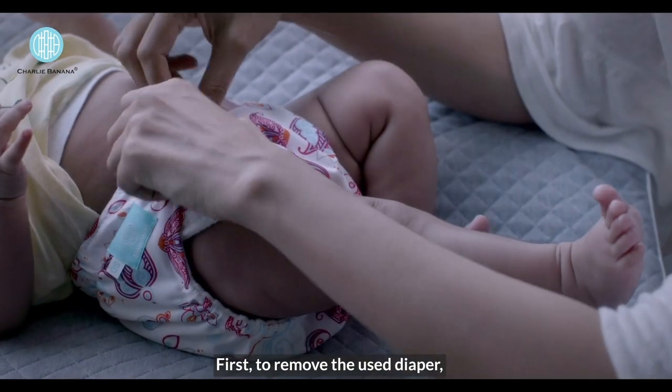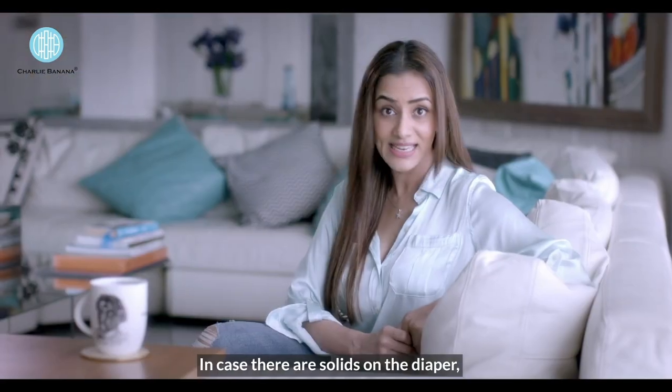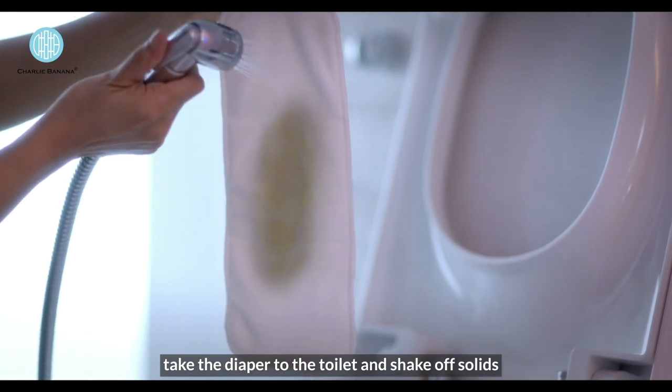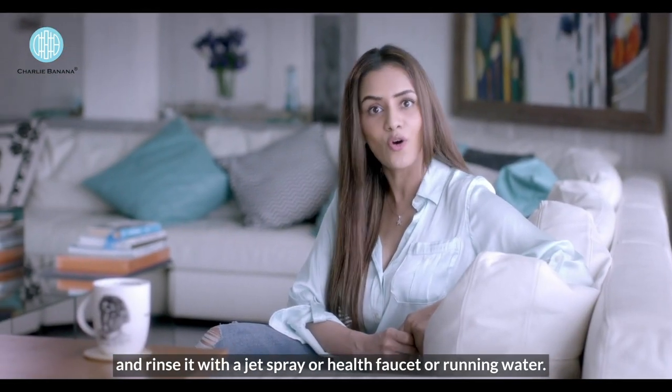First, to remove the used diaper, unsnap the buttons and gently take the diaper off. In case there are solids on the diaper, take the diaper to the toilet and shake off solids, and rinse it with a jet spray or health faucet or running water.